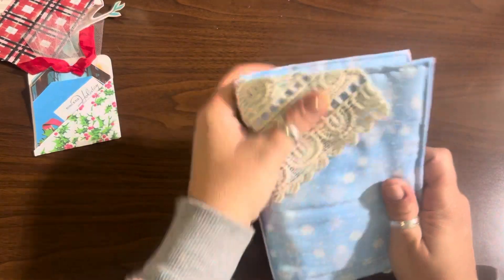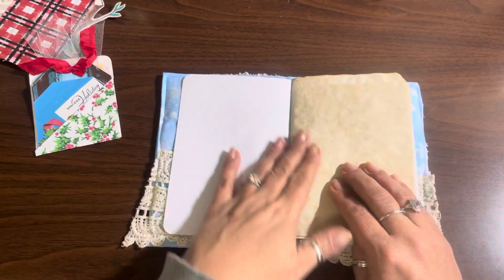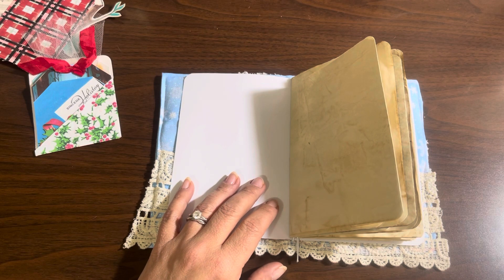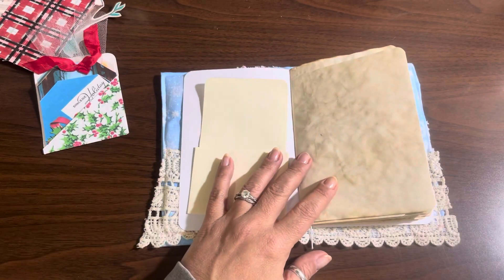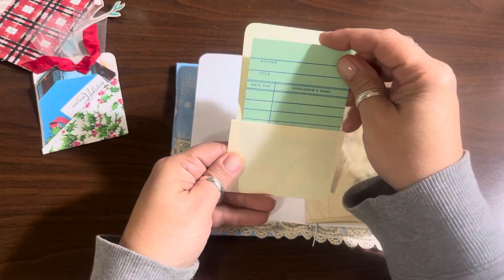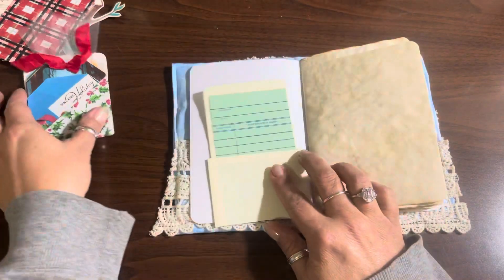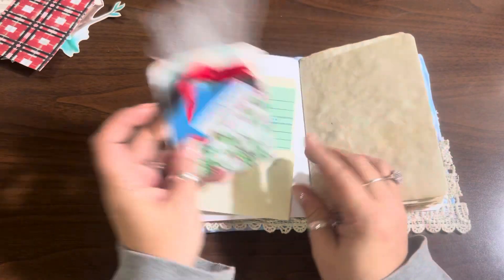Everybody likes their journals different — some people might not want the pocket here. I will do some things like the inside cover. I always like to do a library card in the front, so let's do a green one since it's Christmas — we'll do a green library card instead of white. Even though we have a blue cover with the snowflakes, which I love, there is some blue we're going to see throughout the kit.